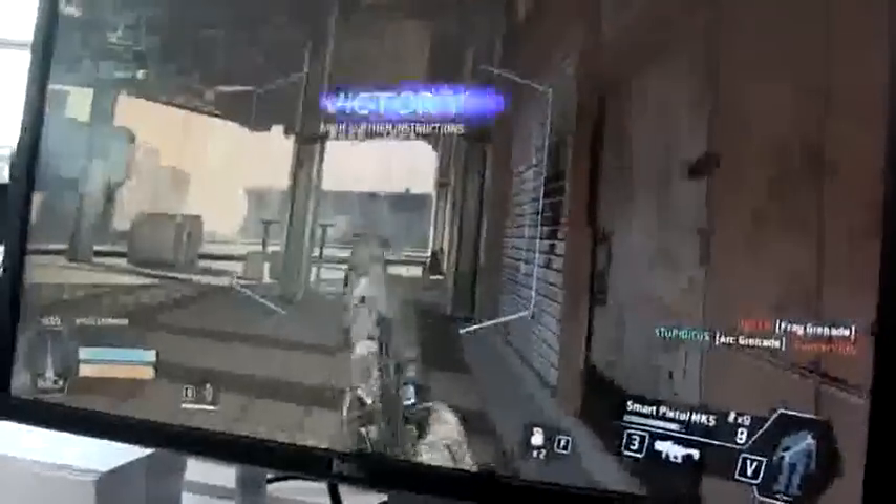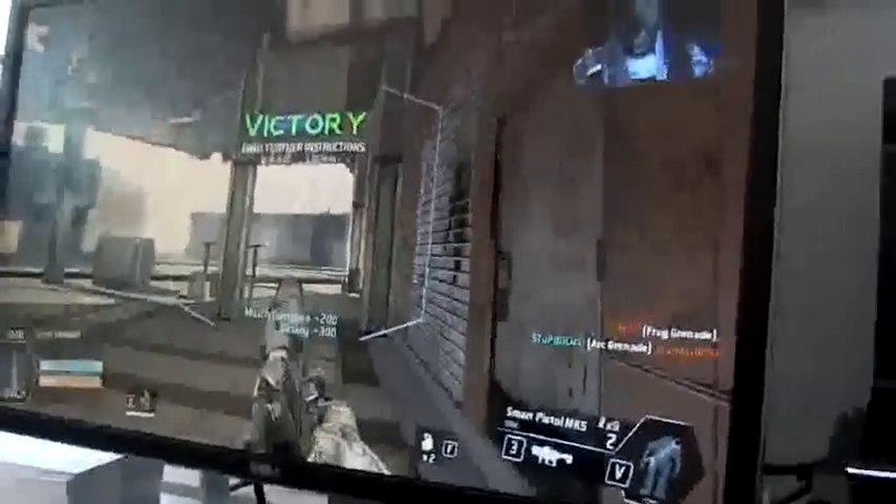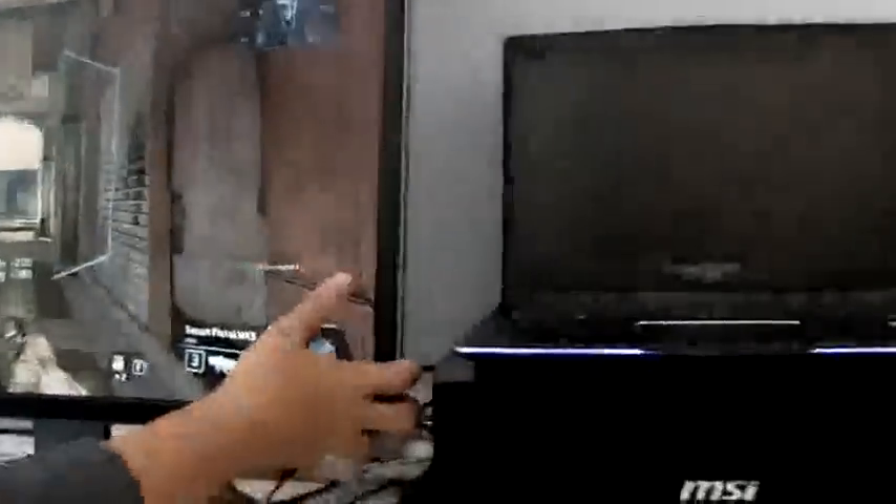Over here we have it connected and it's playing Titanfall. Victory! I already won so we don't need to play anymore. But let's just take a closer look at the laptop.